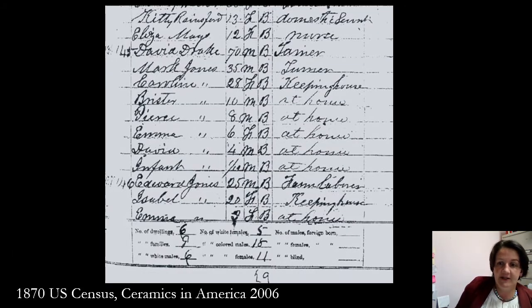This is an 1870 census record showing David Drake near the top — 70 years old, noted as a farmer. If you look right below his name, Mark Jones is noted as a turner, which is another name for a potter. David Drake may or may not have been making pottery later in his life, but we do believe he likely died in the 1870s.